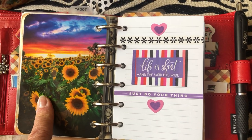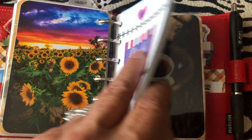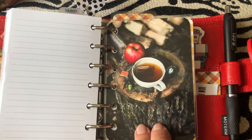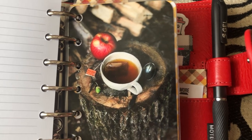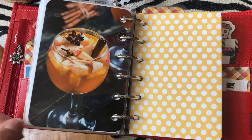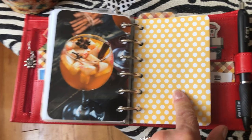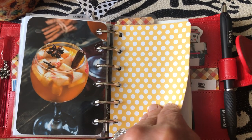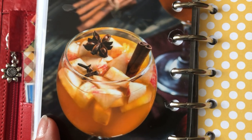This one I actually used as my computer wallpaper at work. This is my journal section so I'm not going to go through it - I have a sizable stack of paper for journaling. I obviously love the whole harvest theme. At some point I'll have to make new dashboards for this planner for Halloween. I already have Halloween ones made for my personal size from last year, but I didn't use a pocket last year so I'll have to make Halloween dashboards for it.